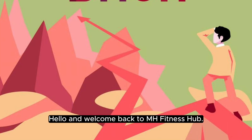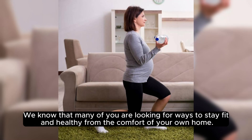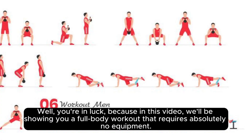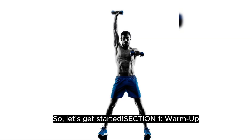Hello, and welcome back to MH Fitness Hub. Today, we've got an exciting workout routine for you. We know that many of you are looking for ways to stay fit and healthy from the comfort of your own home. Well, you're in luck, because in this video, we'll be showing you a full body workout that requires absolutely no equipment. That's right, no fancy gym gear, no weights, just you and your determination to get fit. So, let's get started.